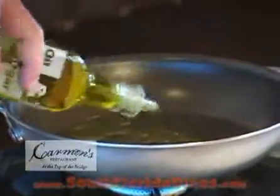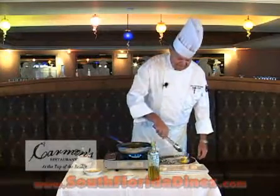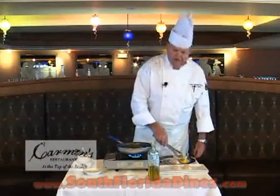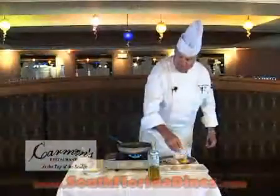then we're going to bread our scallops just on one side, and we're going to take some kosher salt. Always try to use kosher salt when cooking because table salt leaves a sulfur taste in your food, so always use kosher salt.